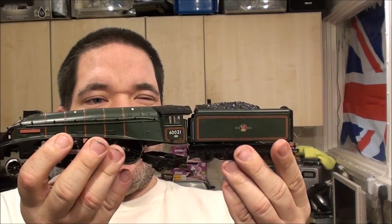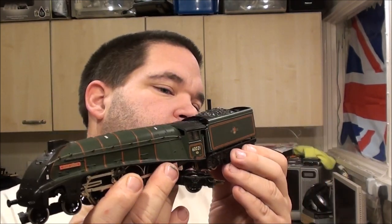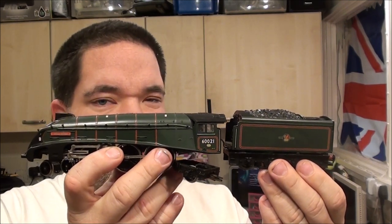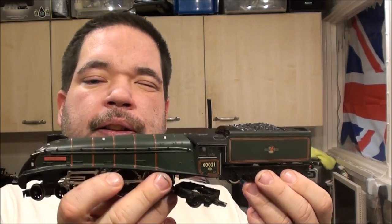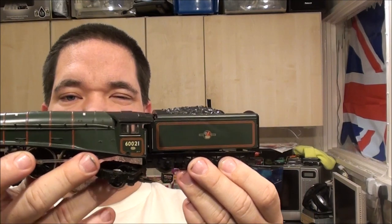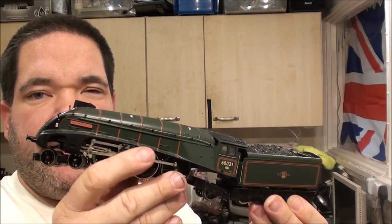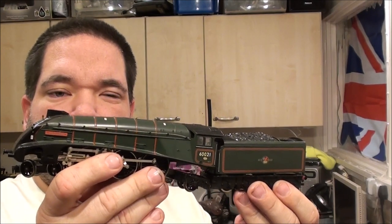Now I could have used the Mallard for this, but I'm showing the BR Green one because I actually prefer it in BR Green. This is one that needs the drive gear sorted out in the tender, which is why I'm not putting it in the box yet. That is 60021 Wild Swan. One thing about the Mallard that makes it different is all the drive gear is covered by a side skirt - and this one doesn't have it.